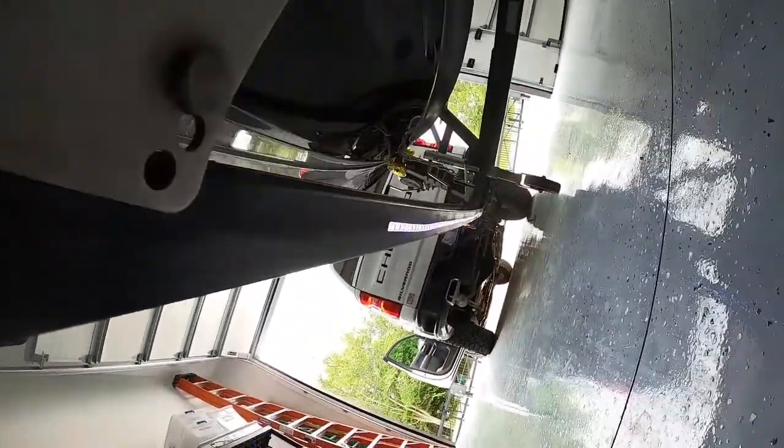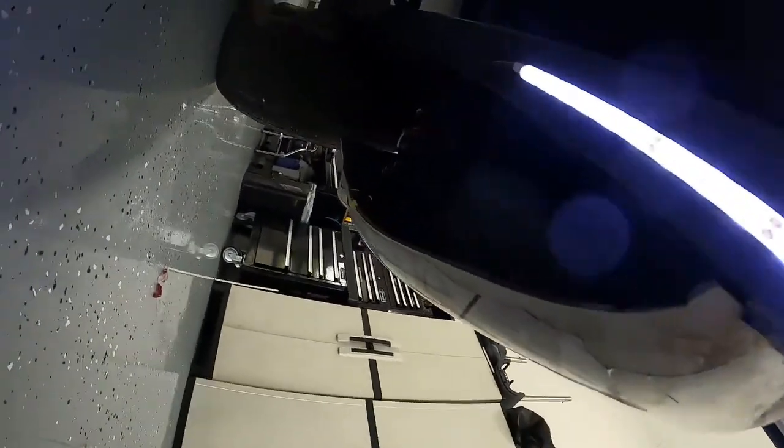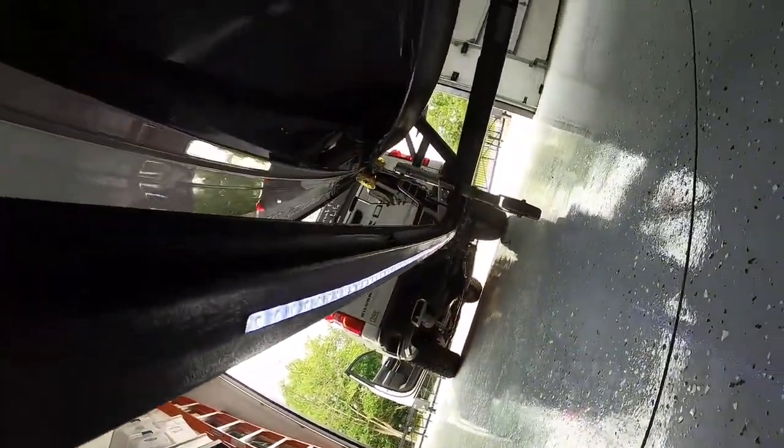Alright, you can see the front set and then of course the back set. I just went right into the running light. They say drill a hole in the trailer but I didn't need to. So I'm going to go try to get the other side done.